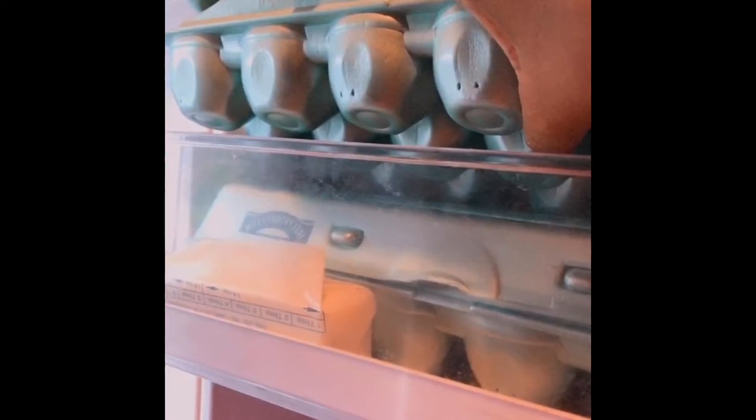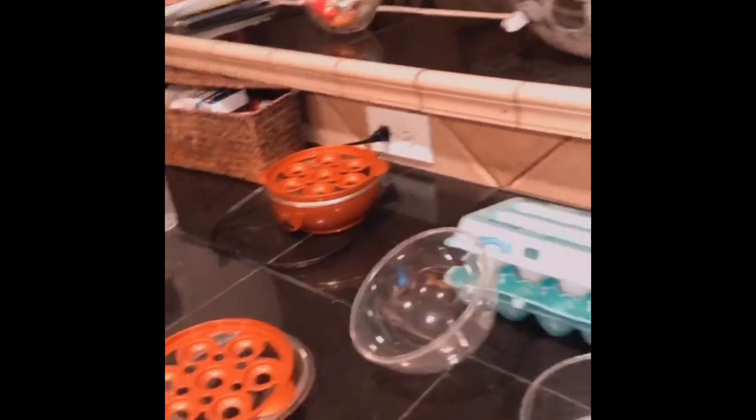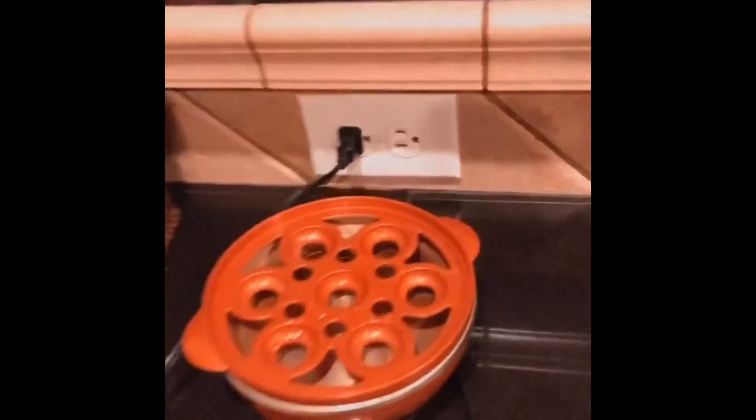Anyway, what I wanted to tell you was, if you like boiled eggs — and we in this house like boiled eggs — plug your ears because this is going to make a screechy yucky noise probably because it's styrofoam. You've got to get one of these things. It's like a boiled egg maker. You can buy them on Amazon, Walmart, whatever.